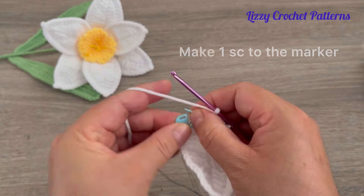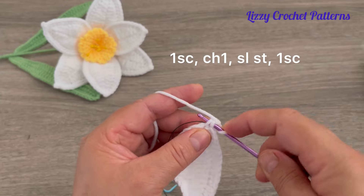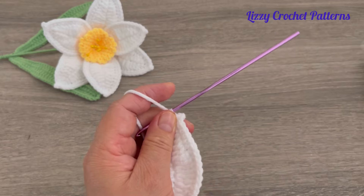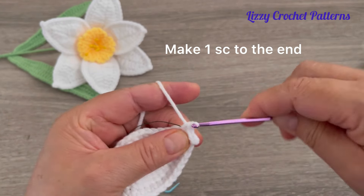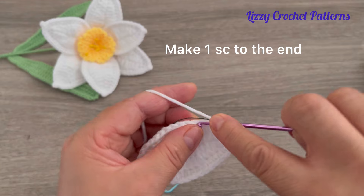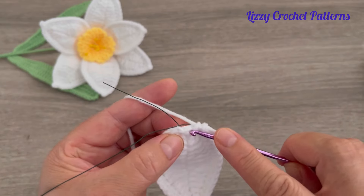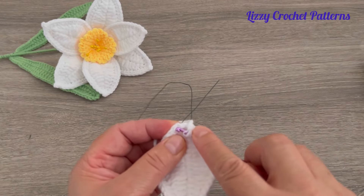Just make one single crochet in each stitch to the marker. When you reach the marker, make one single crochet in that stitch, one chain, and make one slip stitch taking these two loops here, and then one more single crochet into the same space. Now finish by making one single crochet in each stitch all the way to the end. The slip stitch from the previous round — don't make any single crochets there. Slip stitch on top of the first single crochet.